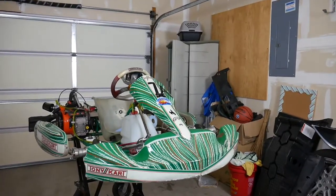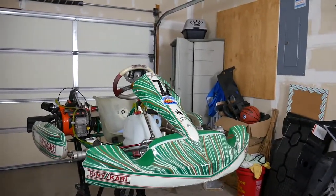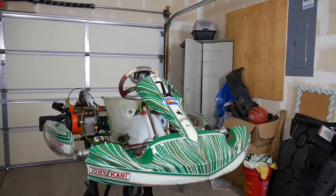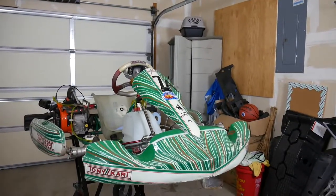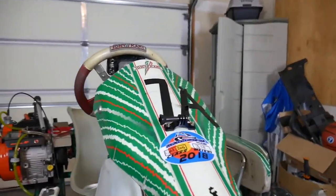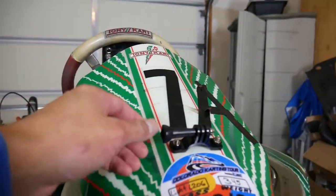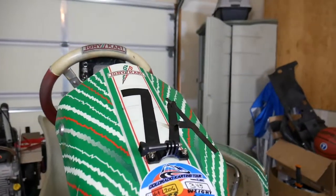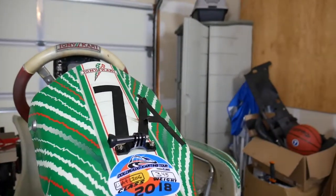Hey, in this video I'm going to show you guys some of the mounting points for your GoPro or any action camera that you have. I put my GoPro in this section of the go-kart, so you can have a really nice view of the race.